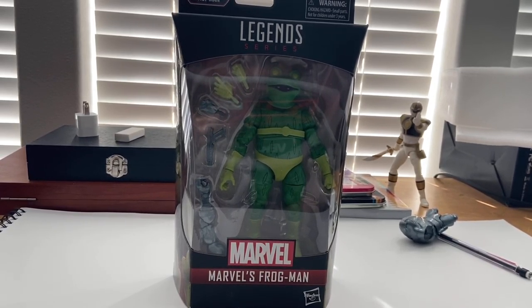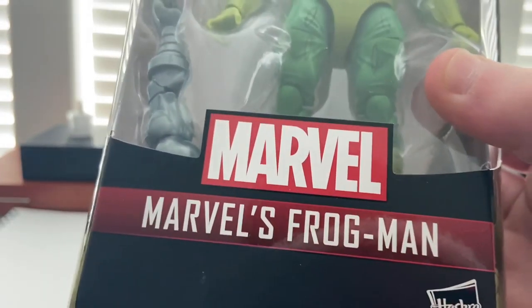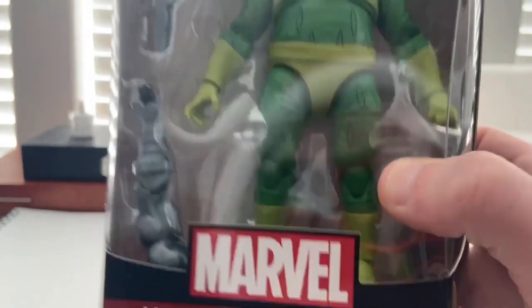Hello everyone, this is Tim's Collector here with another action figure review. Here I have the Marvel Legends Frogman. Let's go over the packaging — you get the Marvel logo there and then the Frogman image.